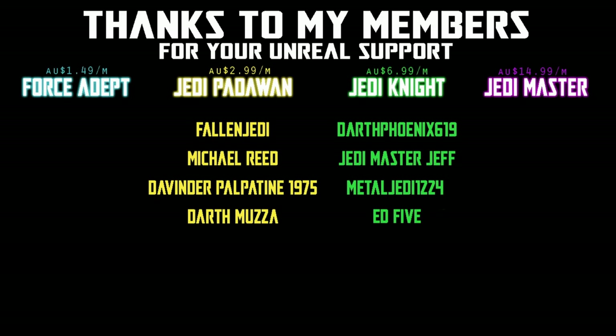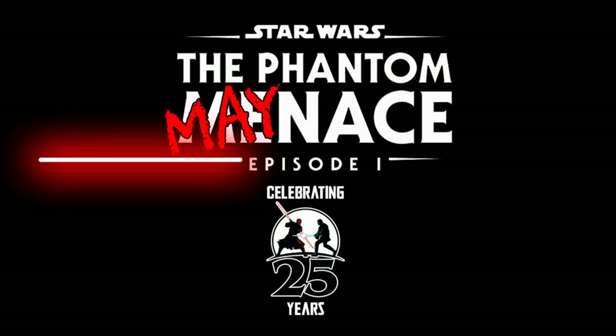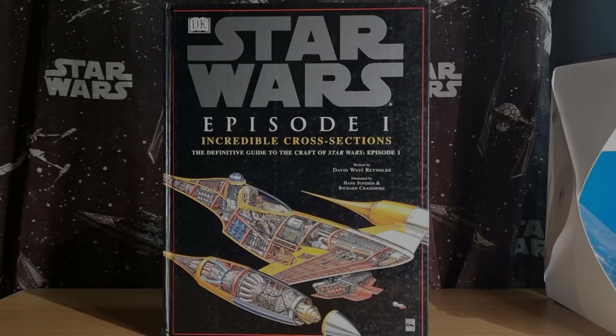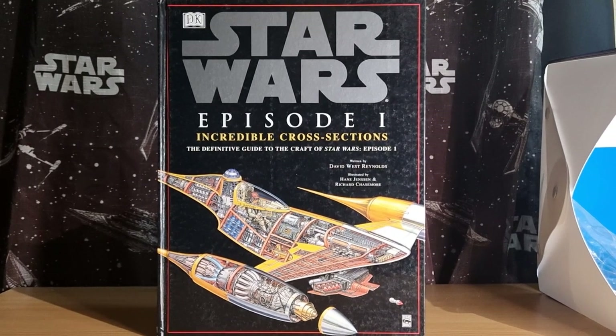We would be honoured if you would join us. Hey Star Wars fans, welcome to day 20 of the Phantom Manus.